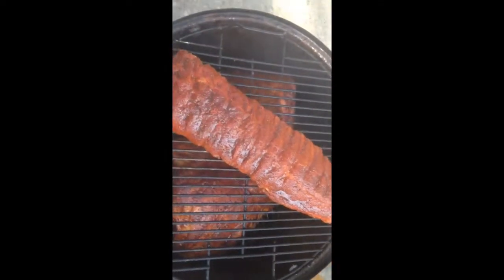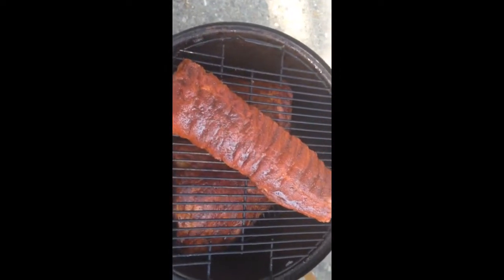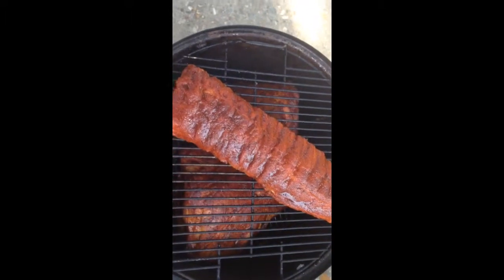Okay, these are on the smoker now and we'll check on these in about three hours, then go ahead and get them off and get them wrapped in foil.